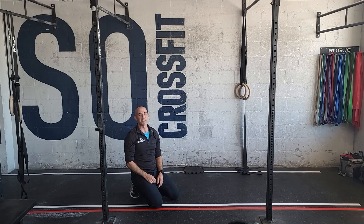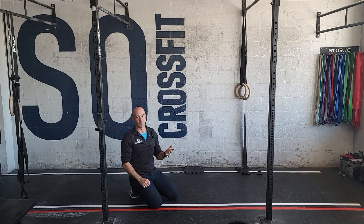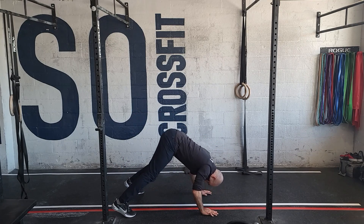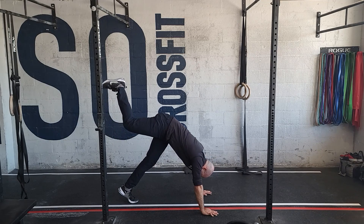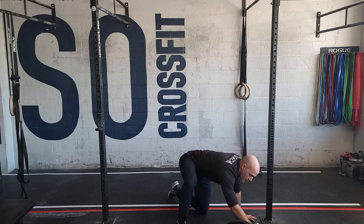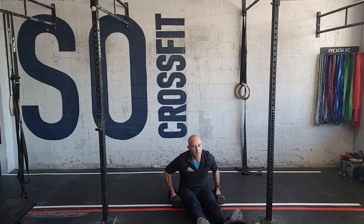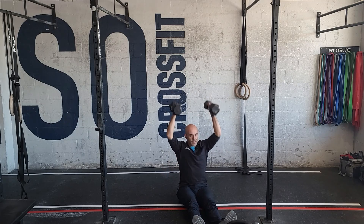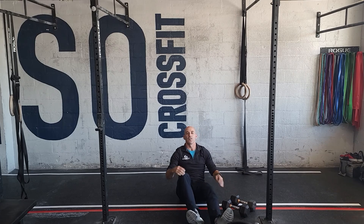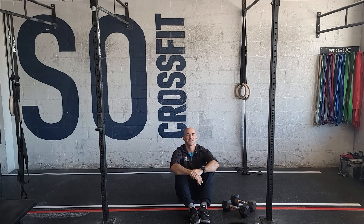The third round is hang power cleans with strict handstand push-ups — the hardest version. If that's hard, you can elevate your feet on something to make it even more challenging, or use dumbbells for a seated strict press variation. Lots of ways to approach it — easy to hard. Have fun with it guys, see you tomorrow.